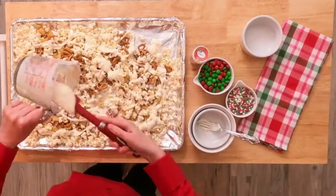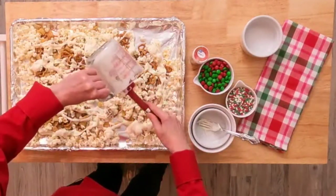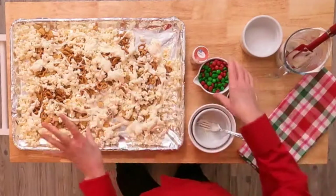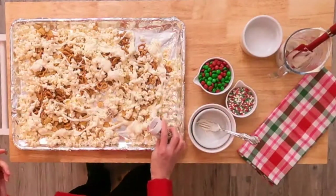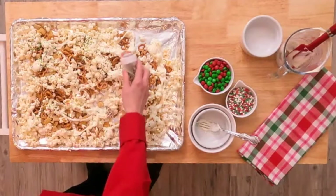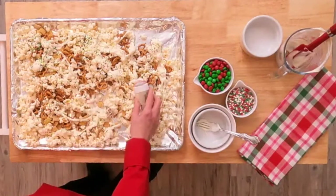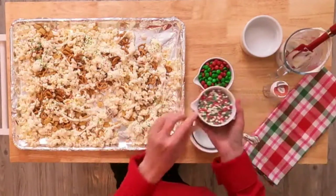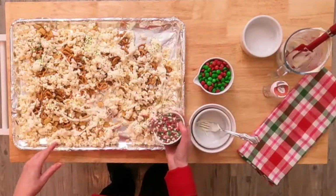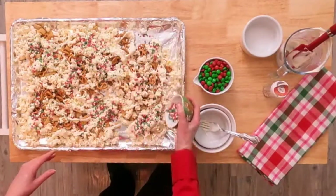I'm going to get every bit of this white chocolate. Now I'm going to add some Christmas sprinkles — I have two different sizes — just to stick to the melting chocolate. And then I have some little mini chips. I just happened to find these; if you can't find them you don't have to use them. They're just red and green and white mini chips.